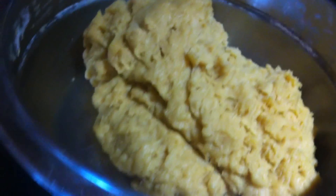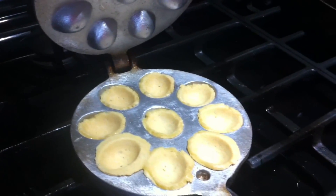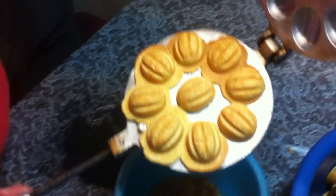Here's the dough. I put some dough in each of those whole-shaped mold things and they're baking. So that's how they come out.